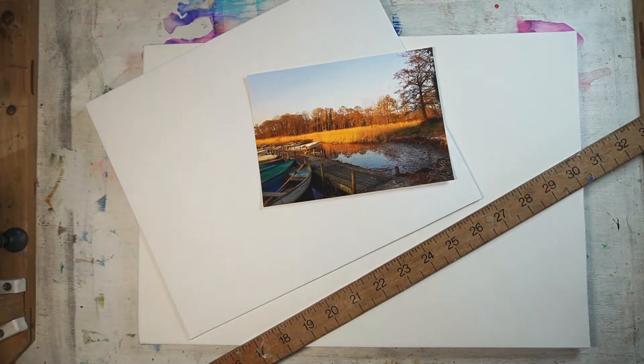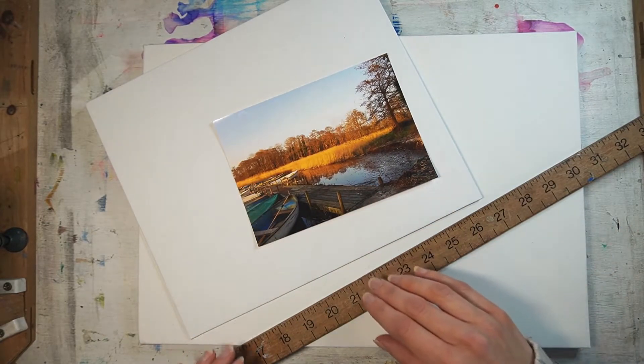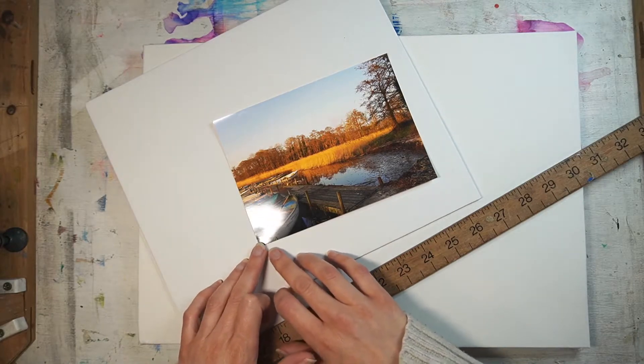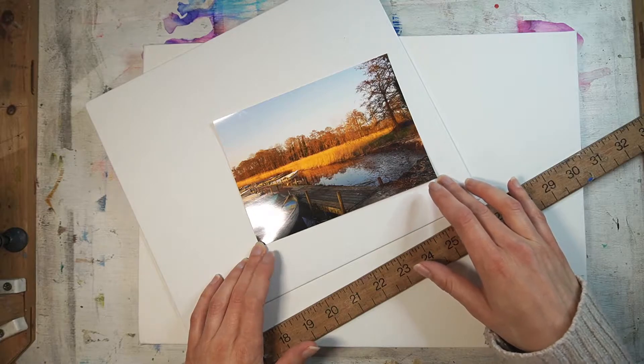If you are having problems with the aspect ratio and understanding what it is and how it works within art, what I've got here is a photograph that I've taken from down on the broads. With the aspect ratio I'm looking at the relationship of the length and the height.